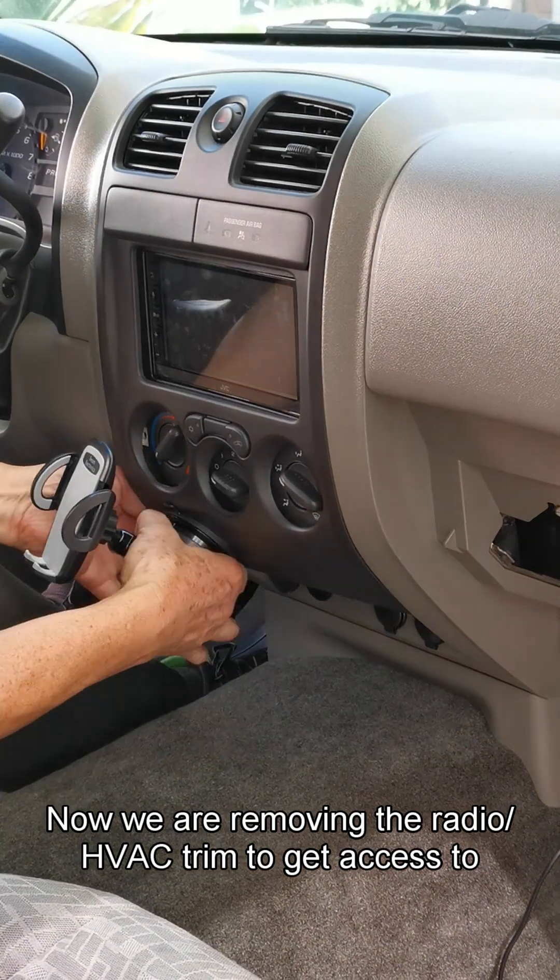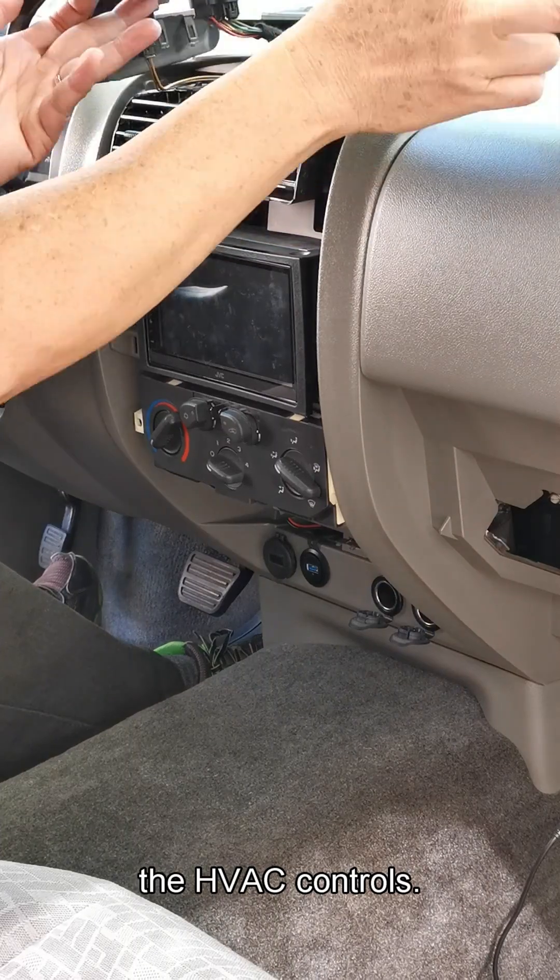Now we are removing the radio HVAC trim to get access to the HVAC control.